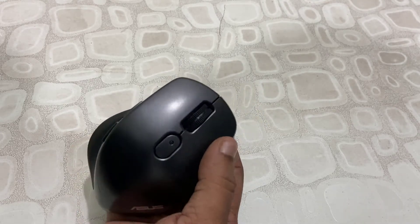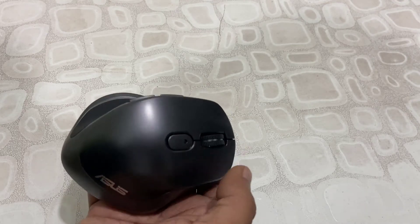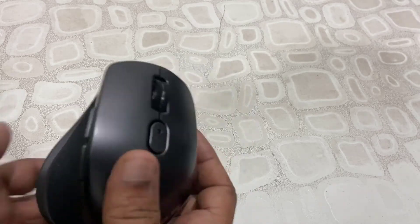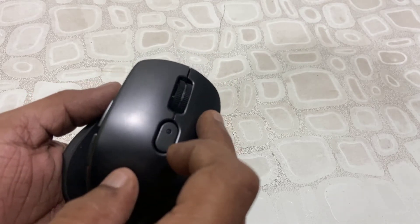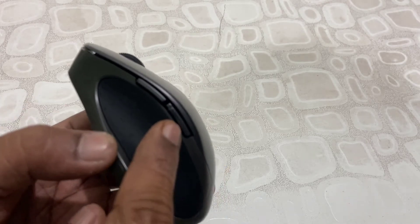If you talk about the buttons, it has right and left buttons, obviously, along with a scroll wheel and a DPI button. The buttons are really very smooth. I did notice a fairly loud sound when clicking the right and left buttons.